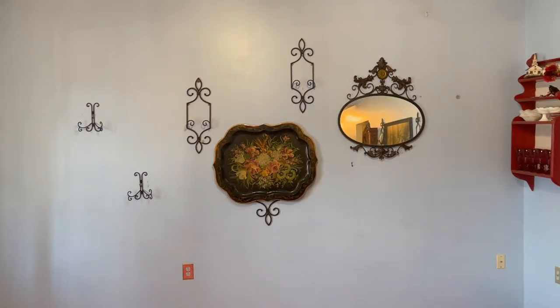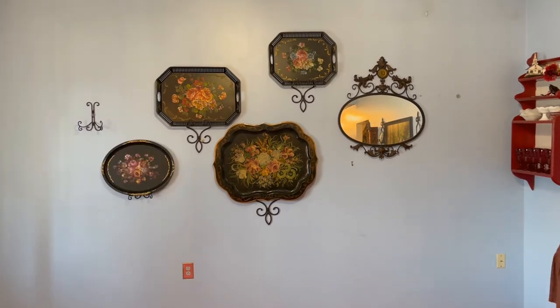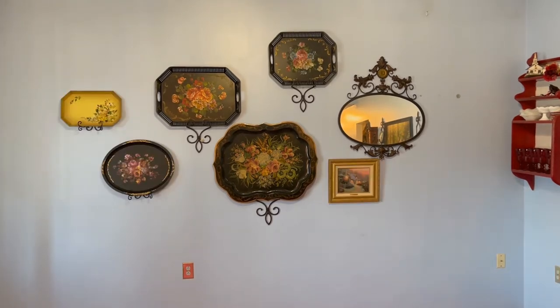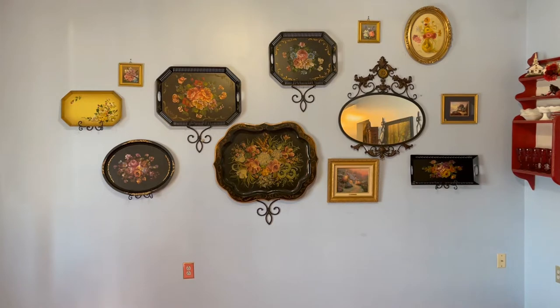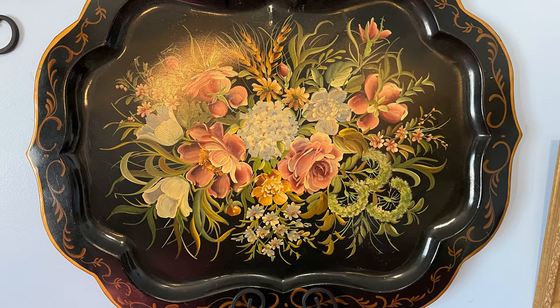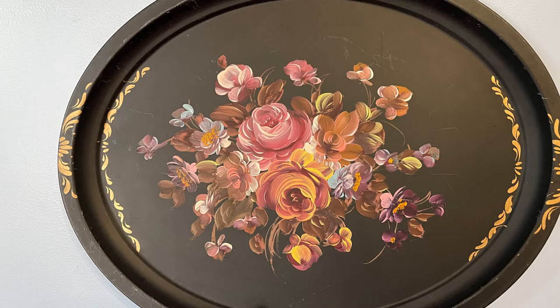Now let me show you how I put together that feature or gallery wall in my living room. My living room has a high ceiling, so I wanted my feature wall to follow the natural shape of the room — it does go up on the right. I started out with a focal point: the central tollware tray in black, which is actually a Nashko tray with a sticker on the back. Then I added some other black trays in different shapes and sizes right around that central black tray.